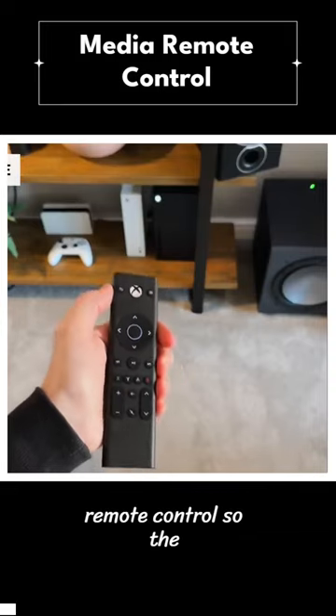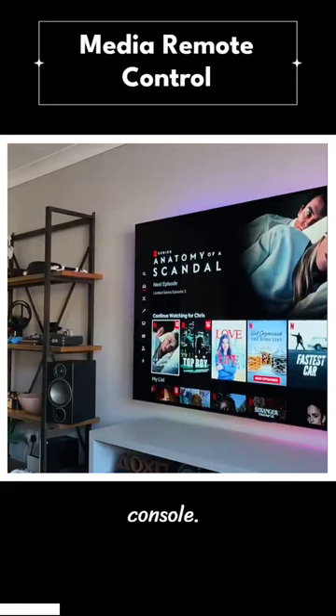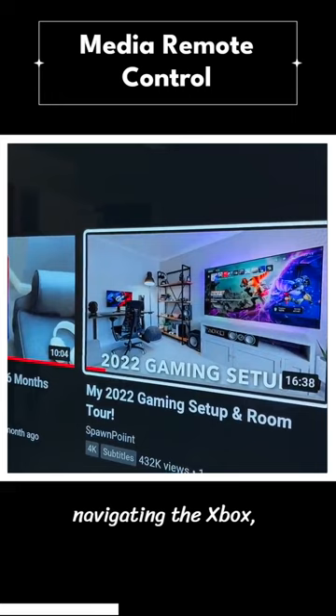Next up is this little remote control. The Xbox can be used as an all-in-one entertainment console for gaming, streaming movies, and watching your favorite YouTube channels. When it comes to navigating the Xbox, you can obviously use one of your controllers, or instead you can pick up one of these media remote controls.